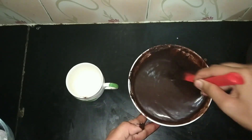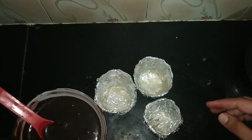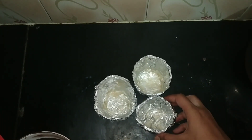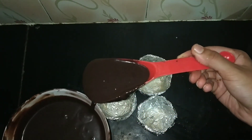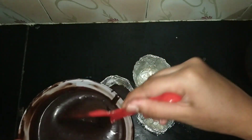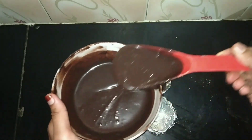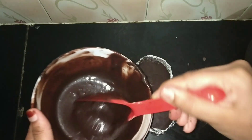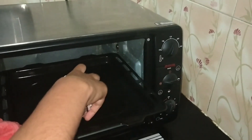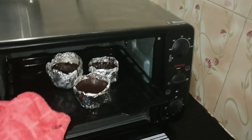Heat the oven to 180 degrees for 10 minutes. The batter is ready — it should be liquidy. I have greased the molds with butter and maida. I have shown how to make these aluminium molds in my previous video — the link is in the description box below. Pour the batter into the cups.